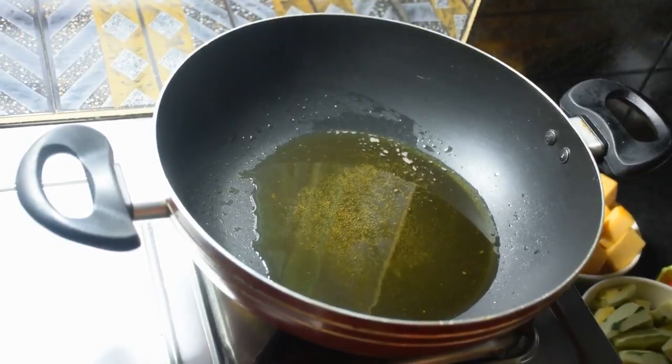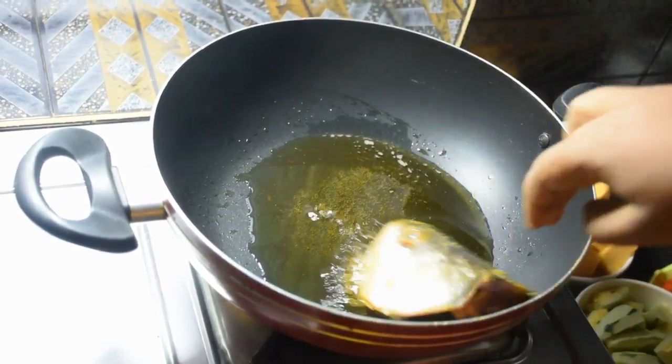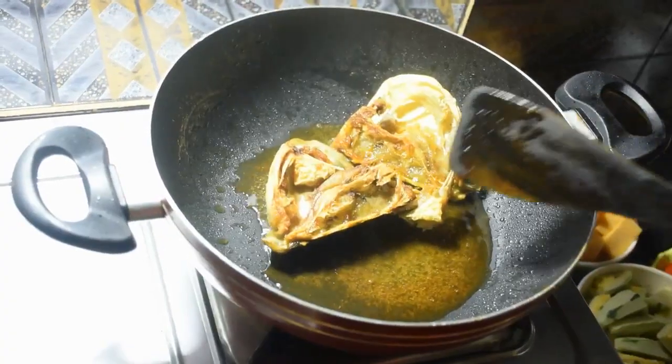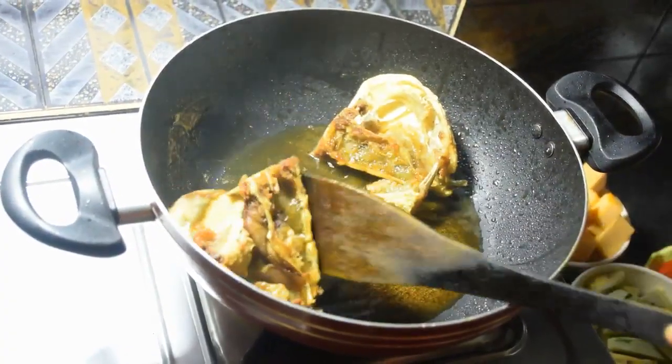Kodaai garam kore shorshir tel diye chi. Ebare ami maathar tata bhage nilam — maathar duto bhage bhage nilam.